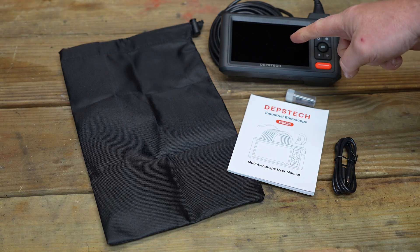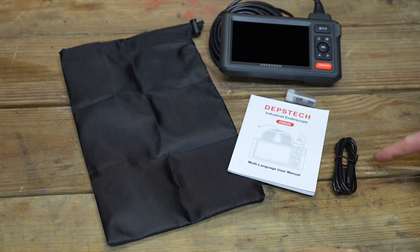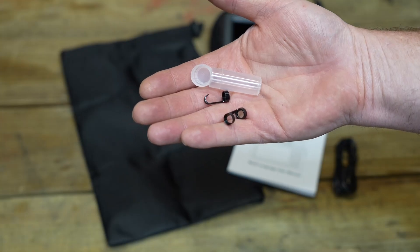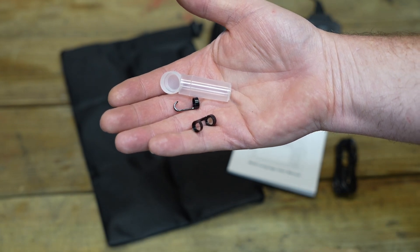In the box you're going to find the inspection camera itself, a carrying case, the manual, a charging cable — and it is USB-C — and a vial with two end attachments: one is a hook style pickup attachment and one is a magnetic style pickup attachment.